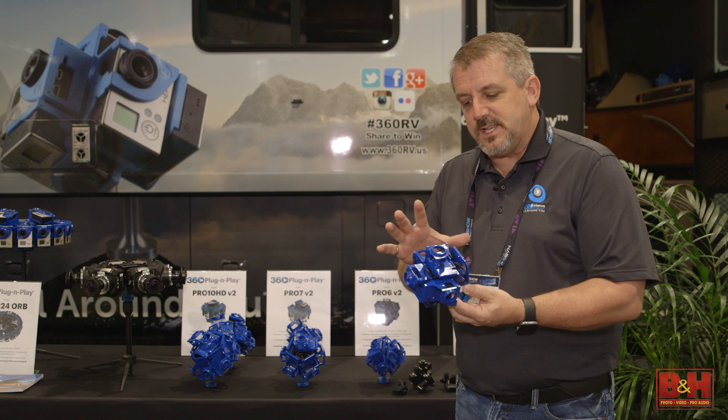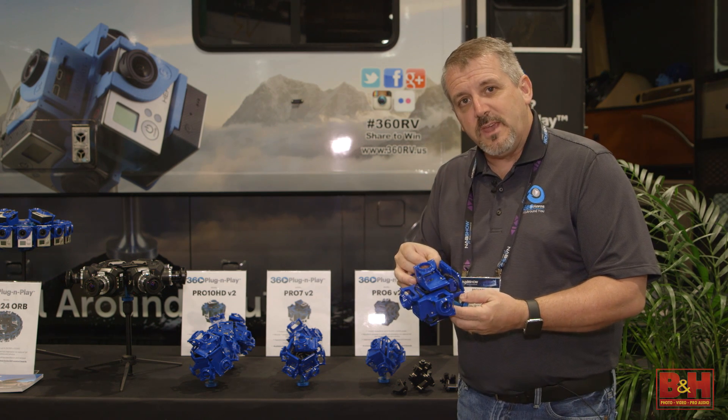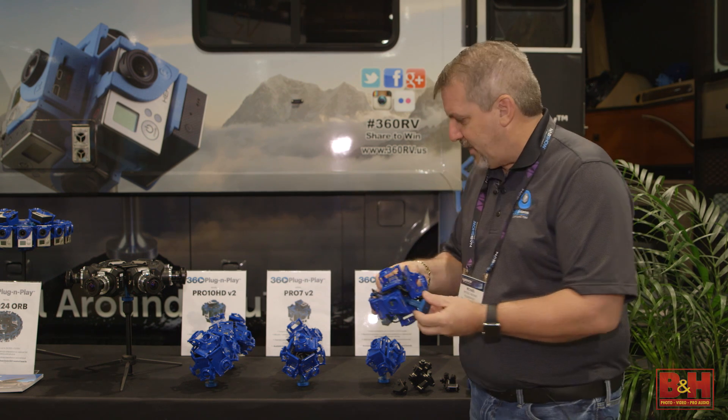This is the same type of board system that's used in our 360 Abyss, and the Abyss allows us to control everything underwater just with a magnetic wand, which makes that very flexible.